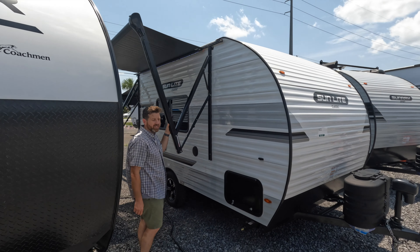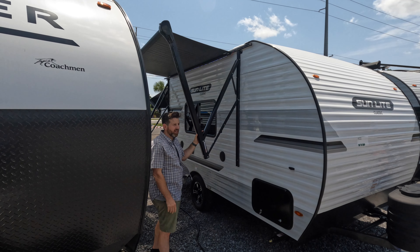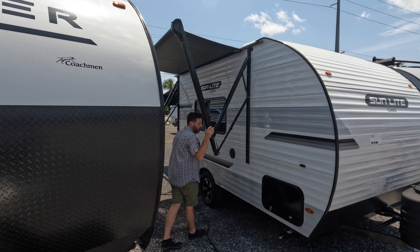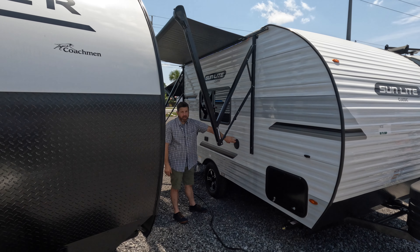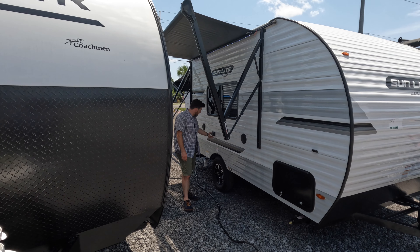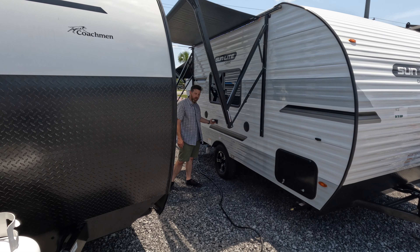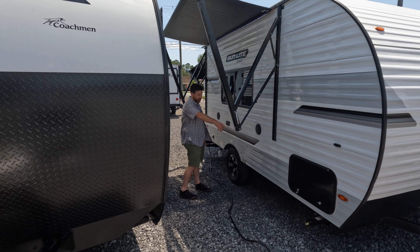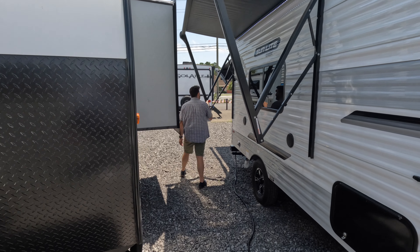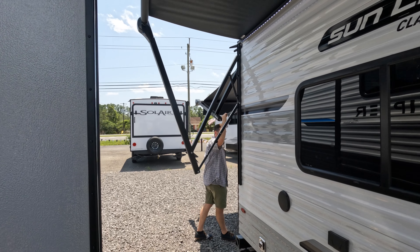This one comes with dual awnings and a rear entry, which I kind of like - it's pretty unique. You don't see that very often, though a number of manufacturers are starting to do that. You've got outdoor speakers, aluminum wheels which are a little snazzier than most, your outdoor GFI receptacle, and your stabilizers. Following through the back, it also has party strips on both awnings.